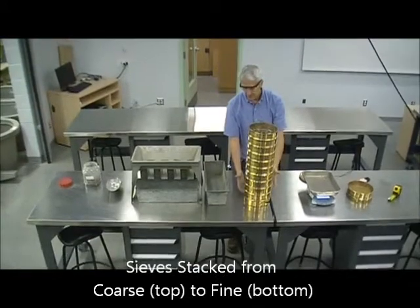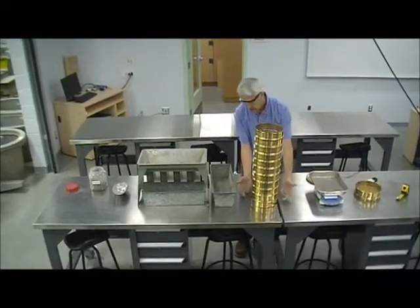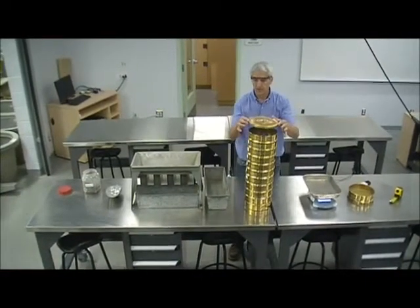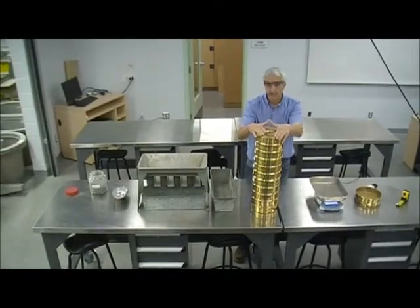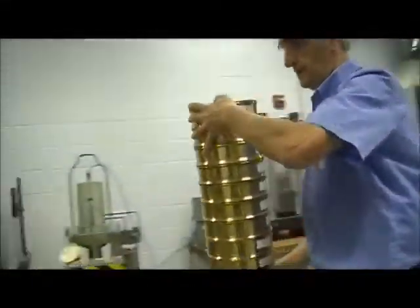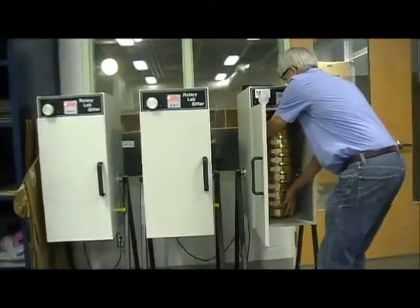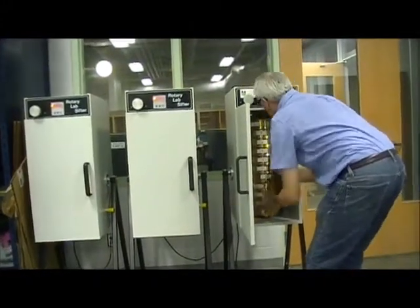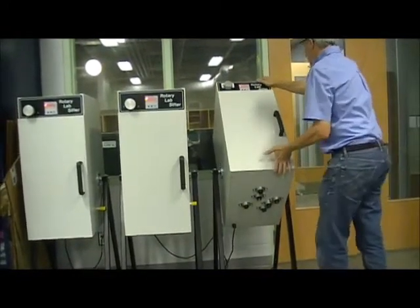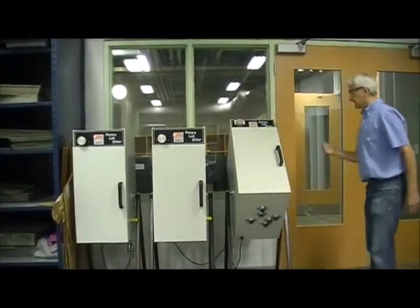The sieves have been arranged in order from largest opening to smallest opening. At the bottom there's a solid pan that will collect material passing through all of them. We put a lid on it and we're ready for the next step, which is to put it in the shaker. This is set for five minutes, so when we press start, we begin shaking.